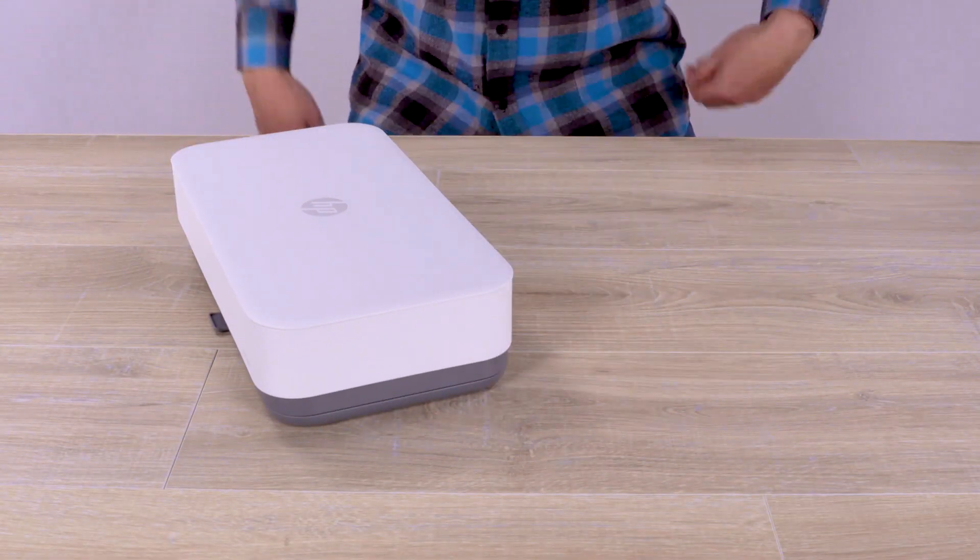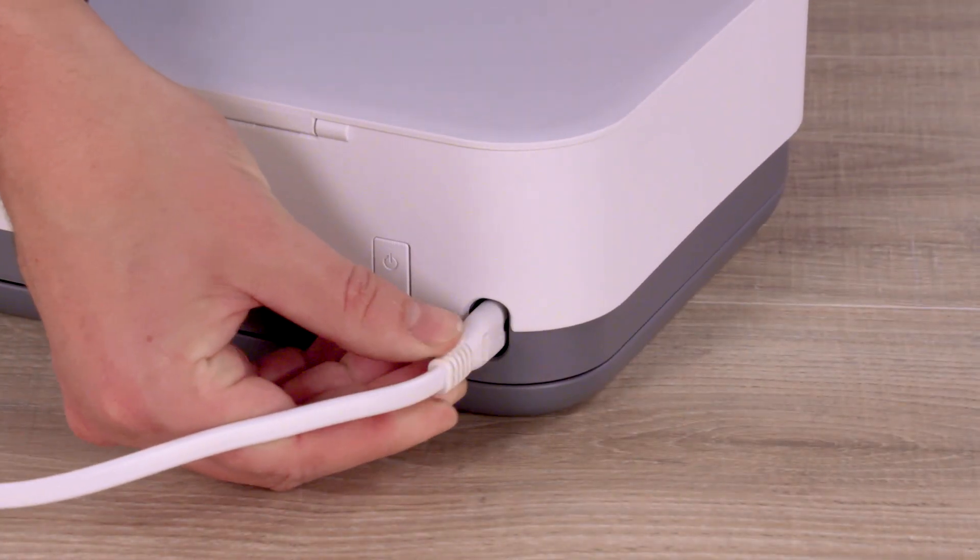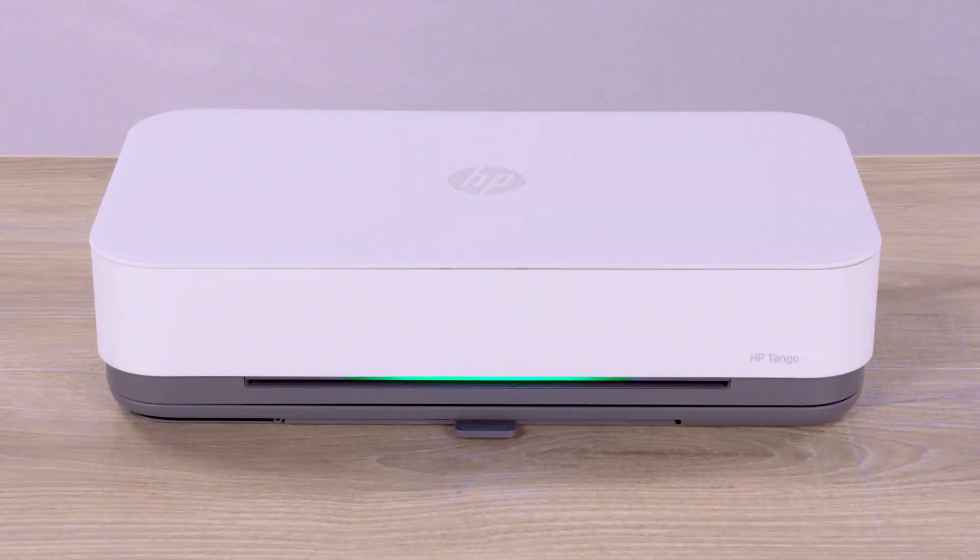Set the printer on the tray, and then plug in the printer using the supplied power cord. The printer turns on automatically. The edge light pulses green and then switches to rotating blue, indicating the printer is ready for setup.